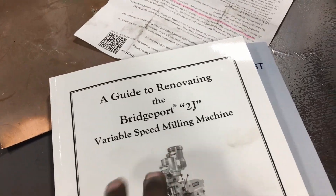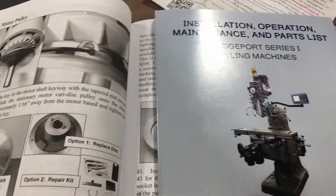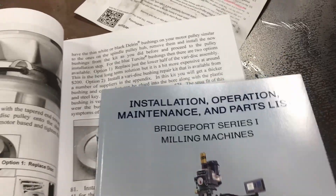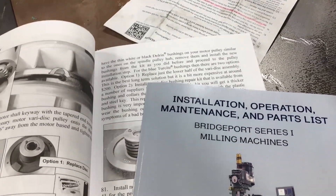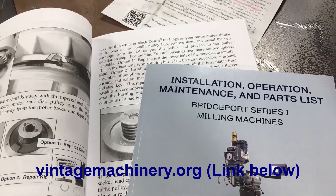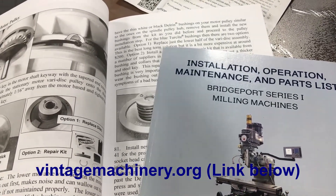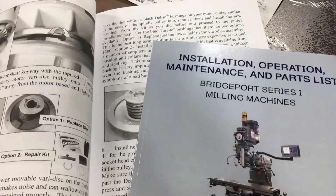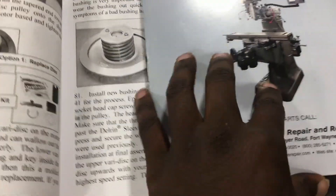Now, this is the guide for renovating a new Bridgeport. It's a 2J head, and I also have the operation and maintenance manual. I recommend you get it for any machine that you get. If you're looking to buy one, make sure you can find some reference material. Vintage Machinery — I think it's called — with Keith. He has a great website with a lot of old machines, and it's a collaboration of different people that help contribute information to help you rebuild and refresh these machines, because we've got to keep it alive.